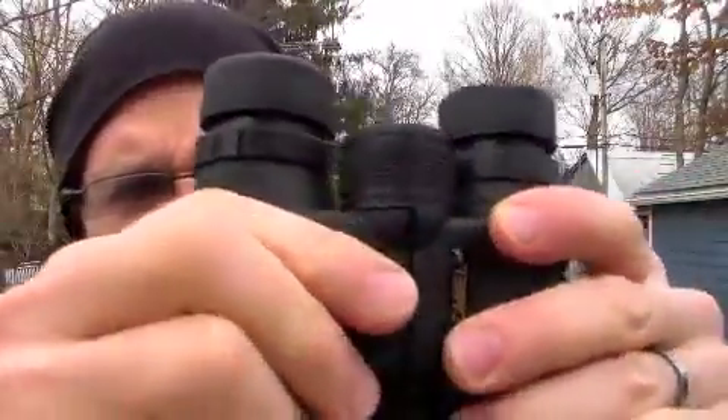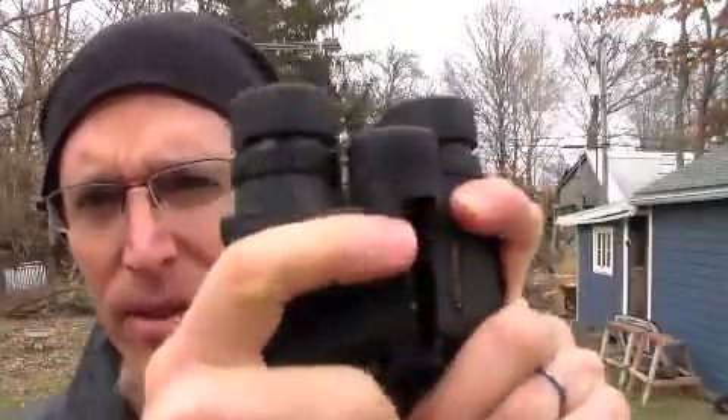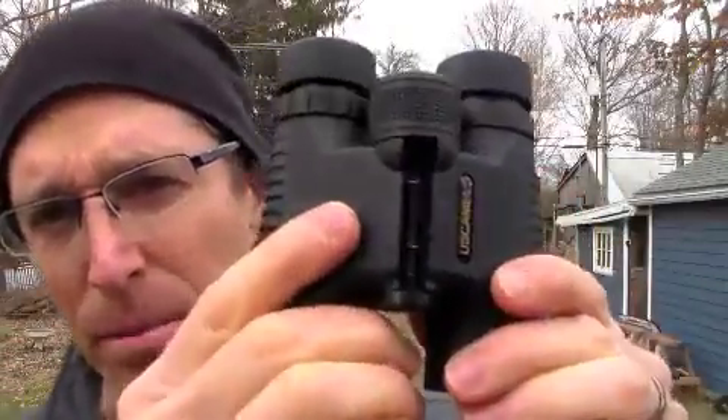Anyway, they're pretty nice binoculars, pretty clear and crisp. I like the action on them. They feel good and I've got no complaints.